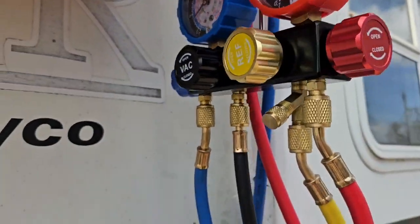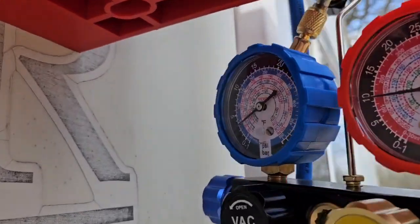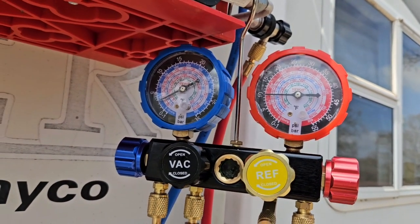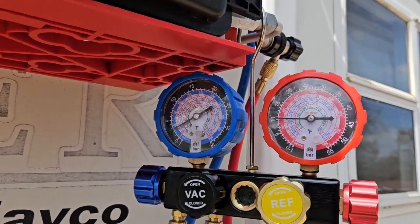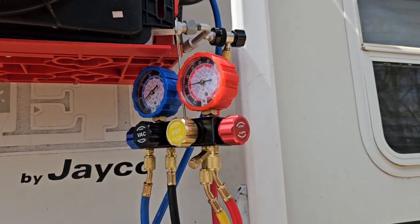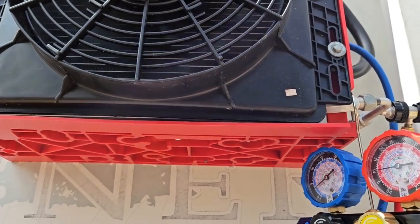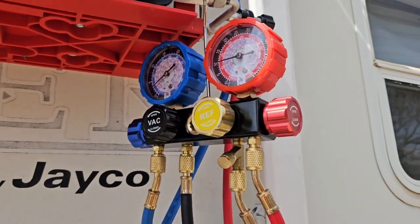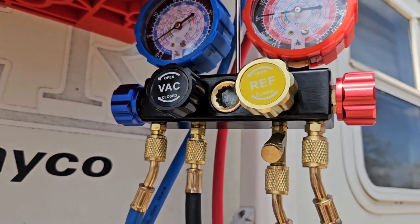This can is almost empty already. Going to empty this and then see what our pressures are. Everything looks good — it should be fully charged. I just emptied the can and closed it. This system takes 600 grams, which is equal to about 21 ounces. The can is 95% isobutane, 5% propane — so everything is good, we can disconnect.